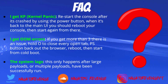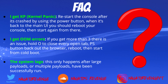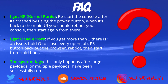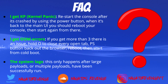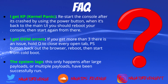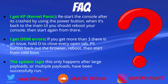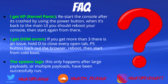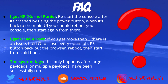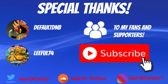If you're getting OOM errors and you get more than three, there is an issue — just hold down the circle button to close every app or open tab, press the PlayStation button back to your browser, reboot, and start from your PlayStation 4 again. If your system lags, it's only due to large payloads or multiple payloads that have been run. For example, Grand Theft Auto 5 payloads can take a little while if you're trying to use mods and cheats.